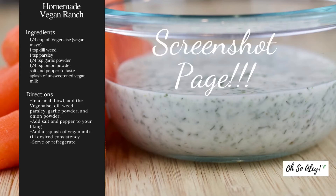And voila — you just made your own homemade vegan ranch from scratch! Make sure you screenshot this page to save the recipe on your phone. Thank you guys so much for watching; see you in my next one.